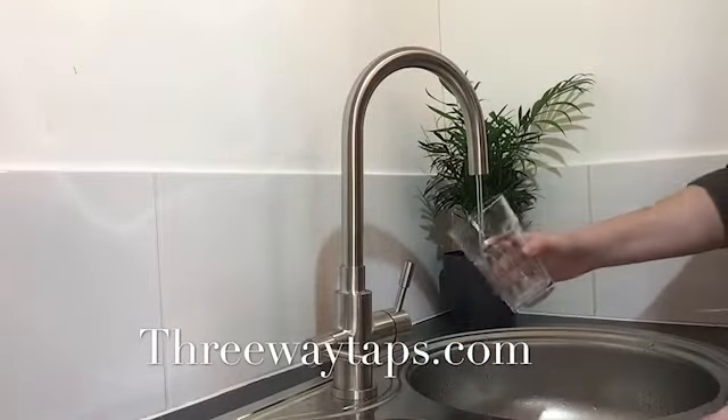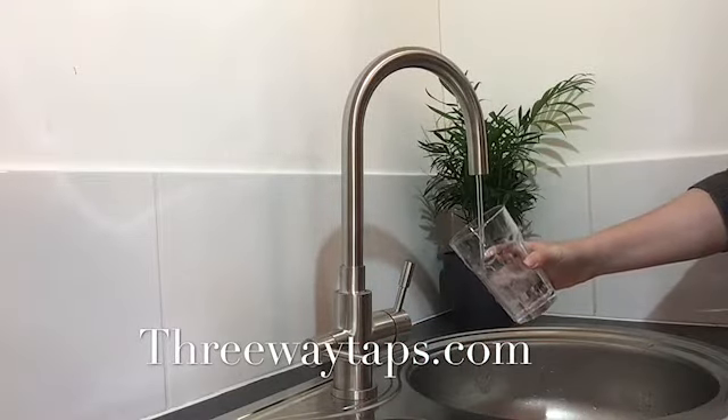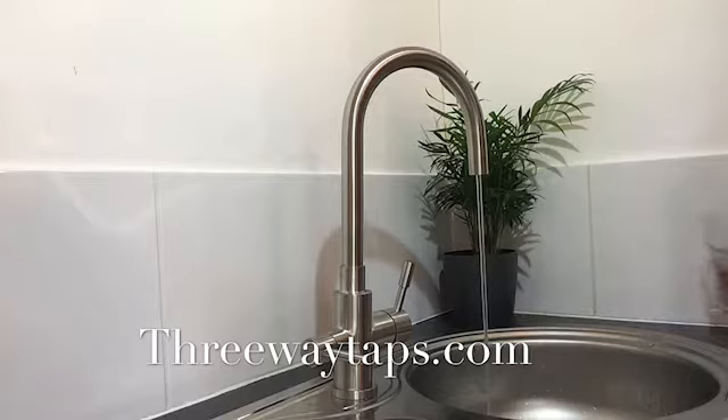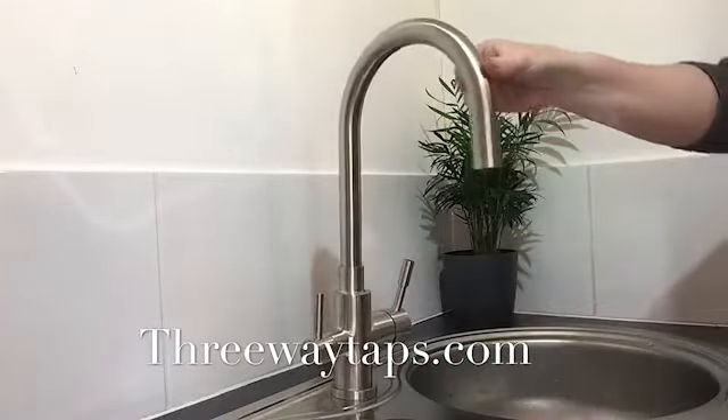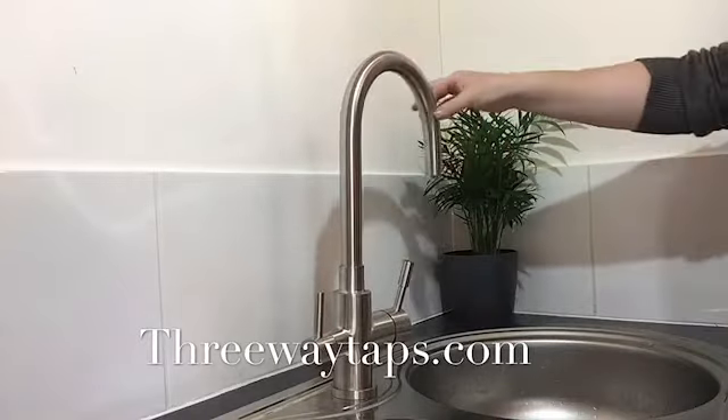Filtered water is supplied from the dedicated outlet and supply tube within the tap. And the tap spout rotates 360 degrees.